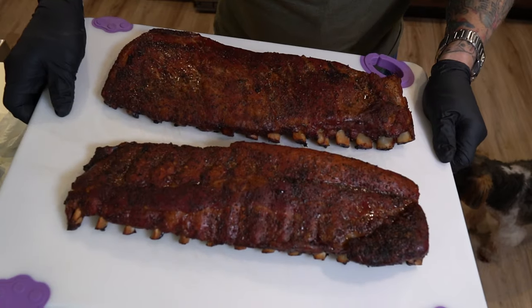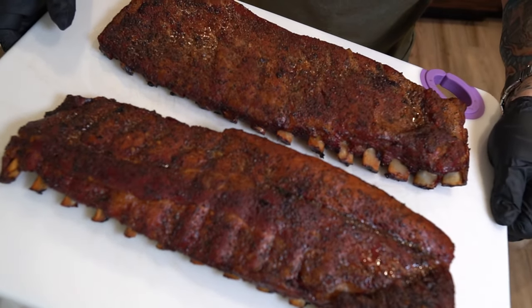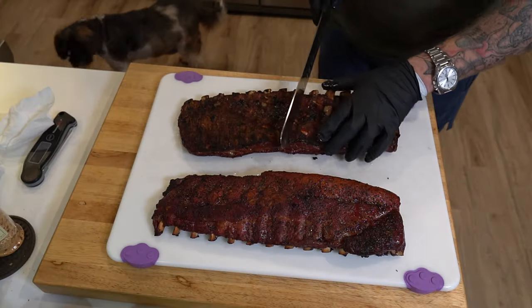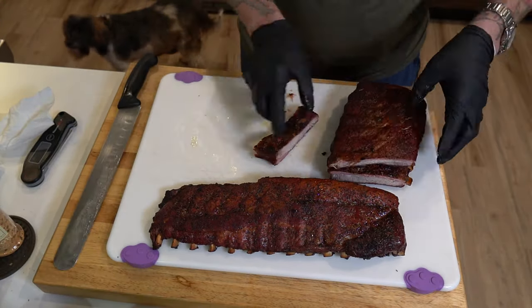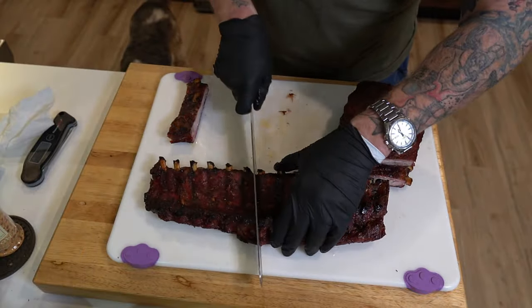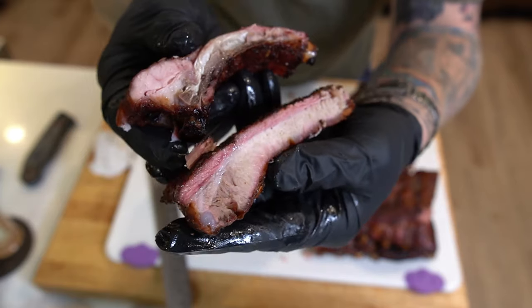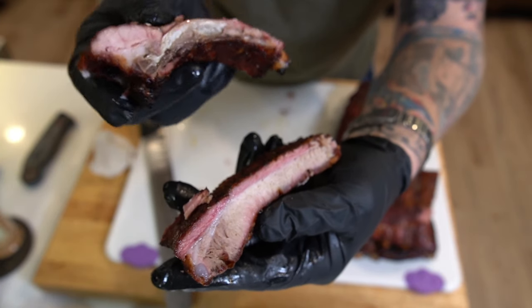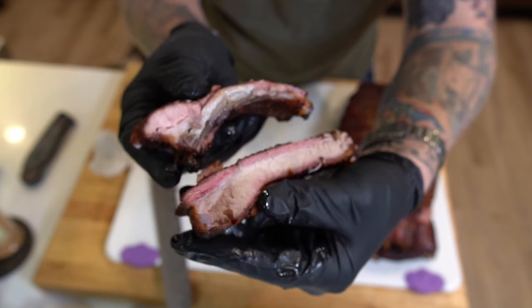These look beautiful and they smell even better.